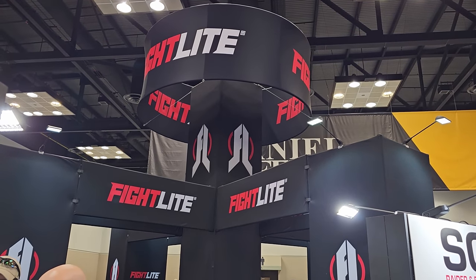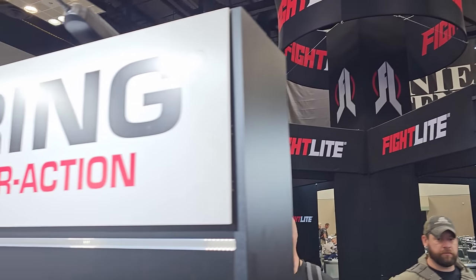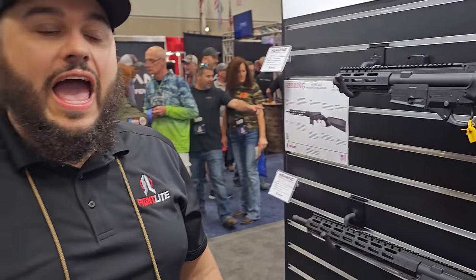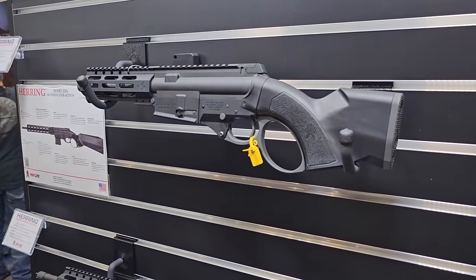We are here at Fight Light at NRA 2023, and I'm here with my buddy Michael, who's going to go over the Herring Modern Lever Action Rifle. This is almost out — we're targeting a fall release for these models for our Lever Action Series.